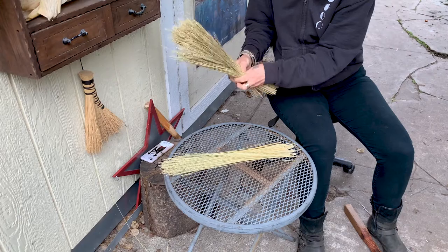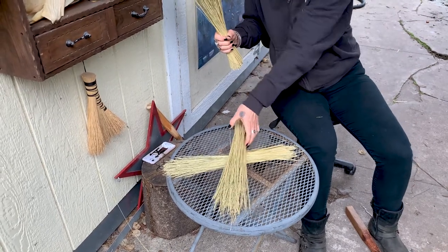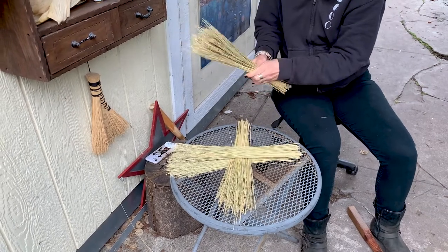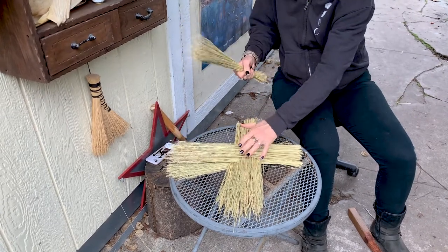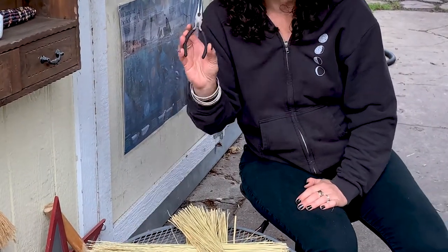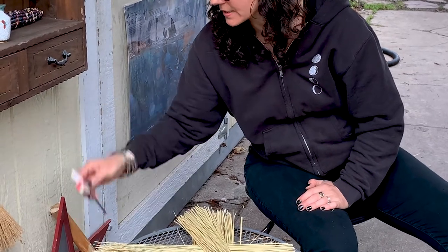We're going to lay it out in five or six equal piles. Because I'm using a small table, I'm going to crisscross it with the wavy ends out — three, four, five, and six. So you've got your broom corn laid out. You want to have your pliers handy and your scissors handy.